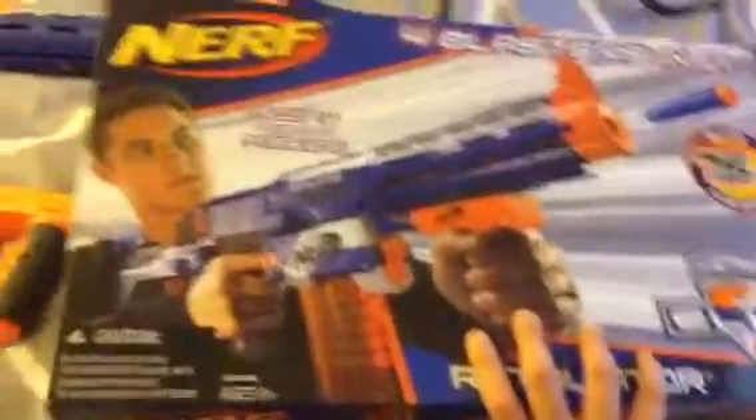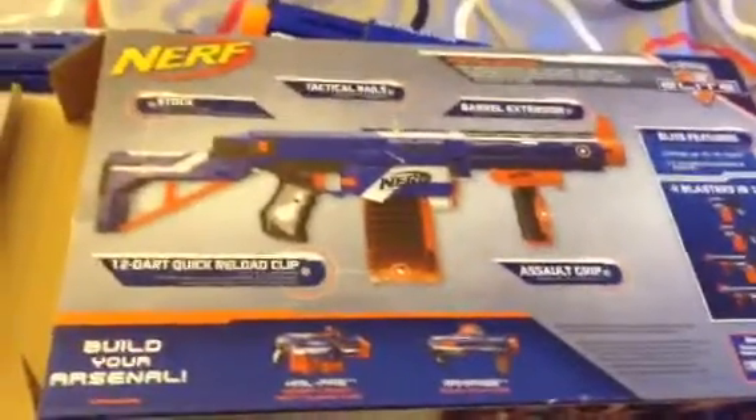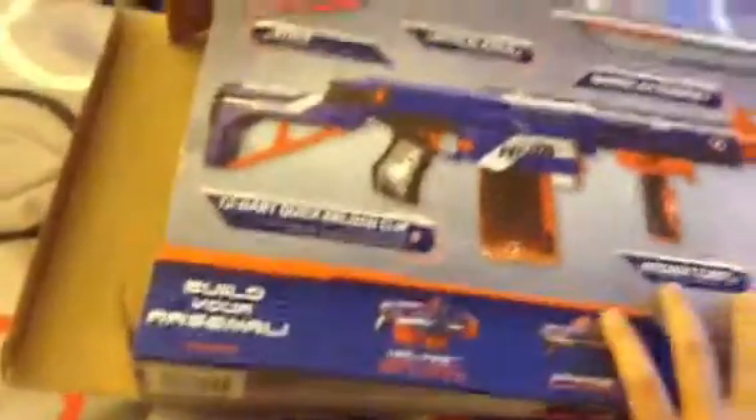Here's the box. Pause if you want to look at it. Here's the back. And let's get to the actual blaster.